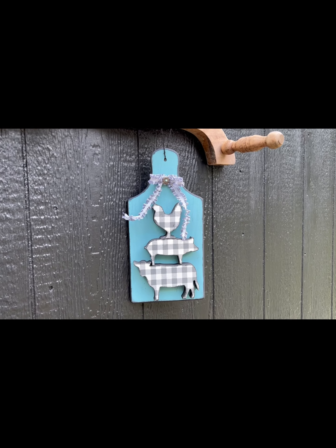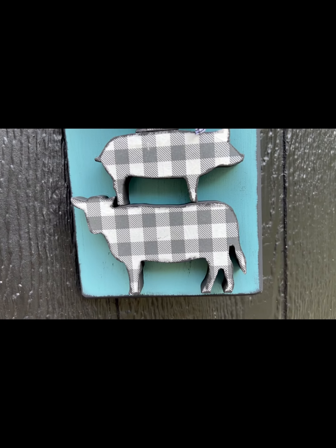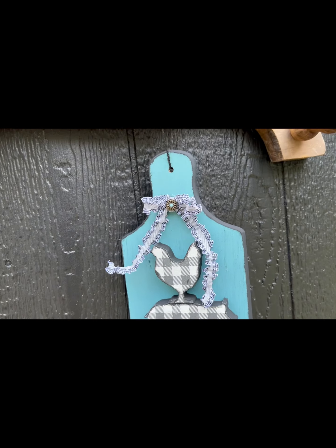Hey folks, this is Tracy with Scrappy's Rustics. In today's video we're going to make a cute little farmhouse wall hanger. You could lean it against something, you could make a really cute gift. It's pretty simple.